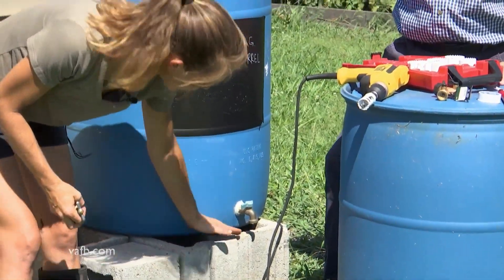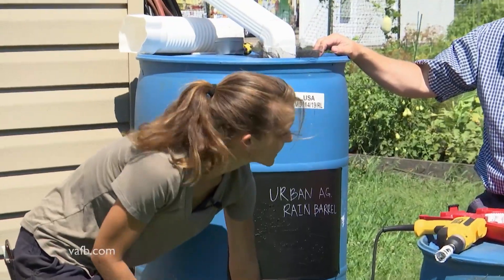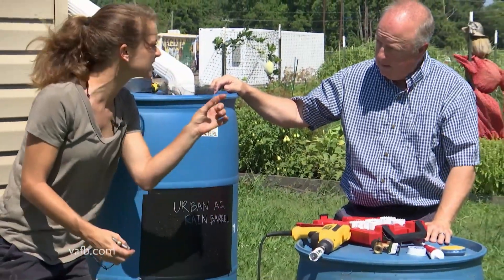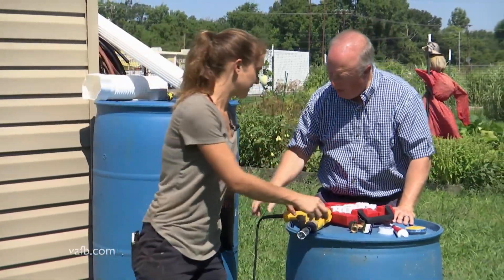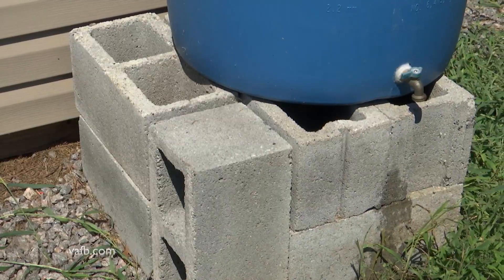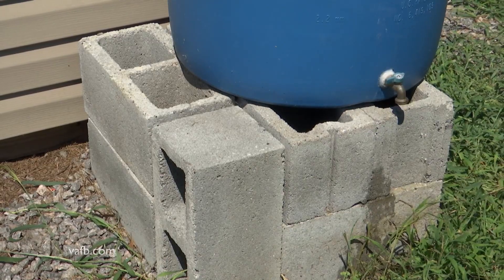You definitely want the spigot low to the ground, as close to the bottom as you can get. It does tend to get pretty thick in the plastic there, so it's kind of easier just to drill maybe an inch above. I've noticed that you've got this on blocks — it's a little high up. Is that a good thing to do? Yes, absolutely. The higher you can go up, the more pressure you'll have and be able to have that water running out.